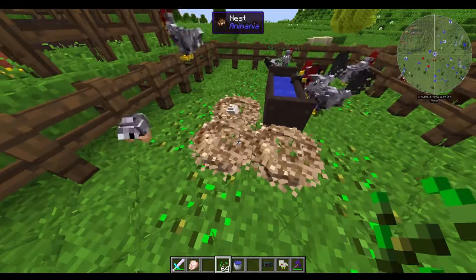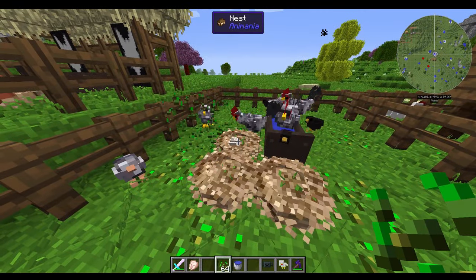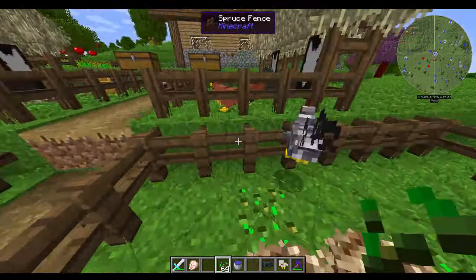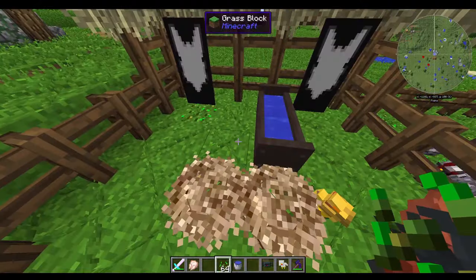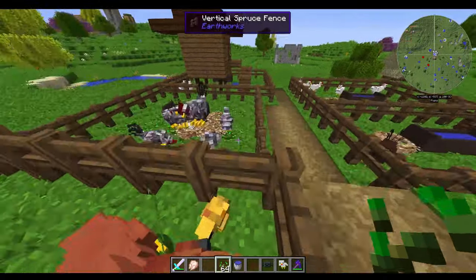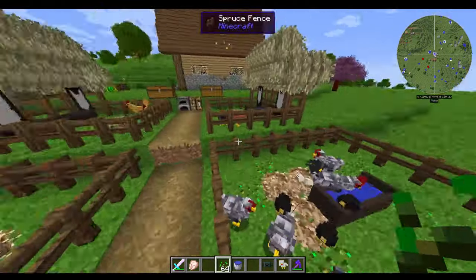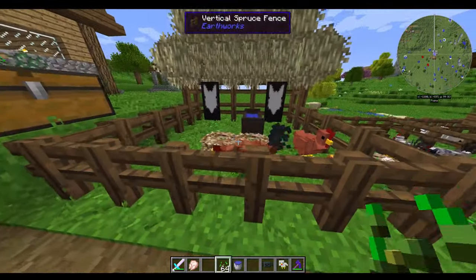There's an egg right there. You'll fill one of these up with maybe three or four eggs as they fill up if they're not hatching. In this case, there are roosters in every single one of these little areas that I have, except for this last one here in the chicken coop that I made.